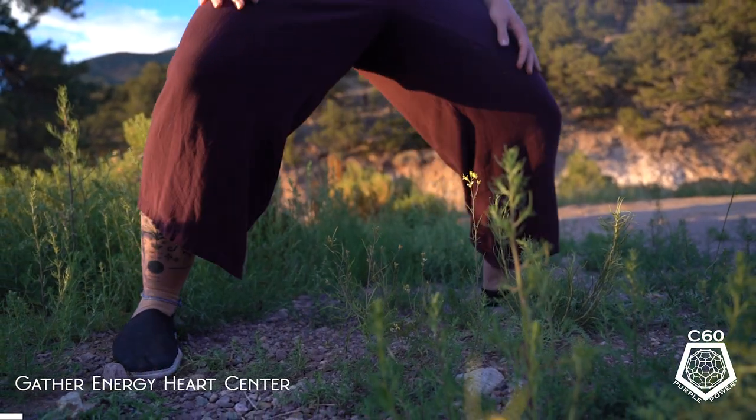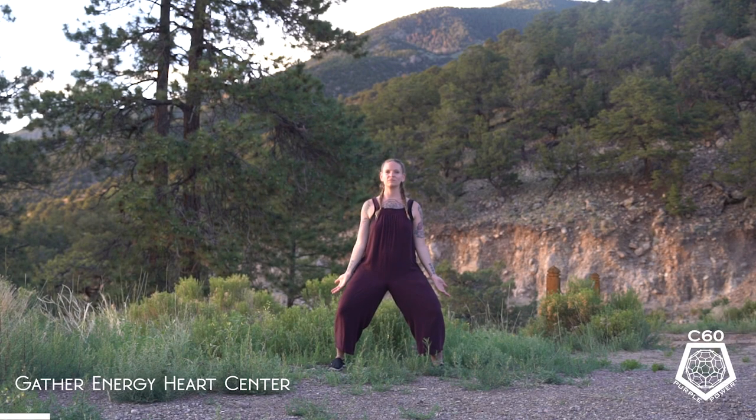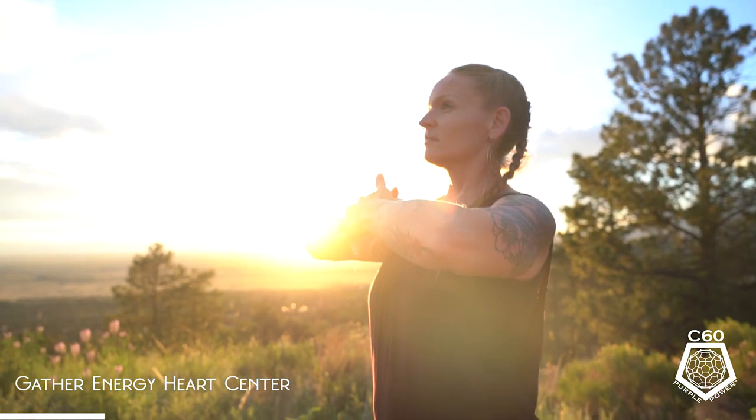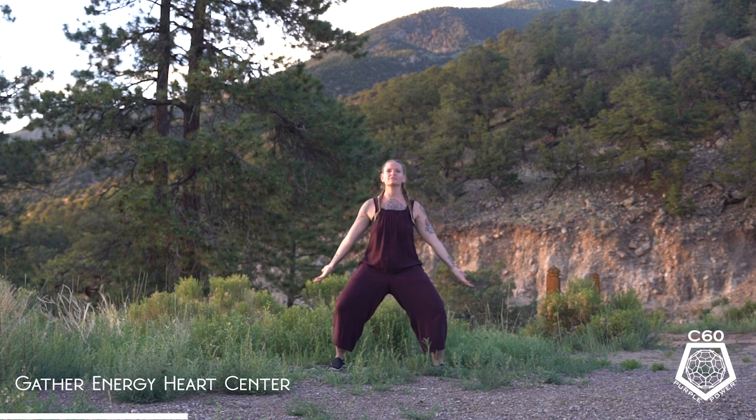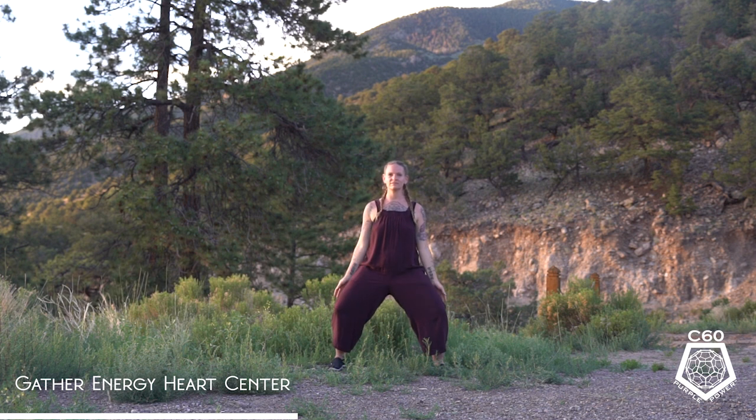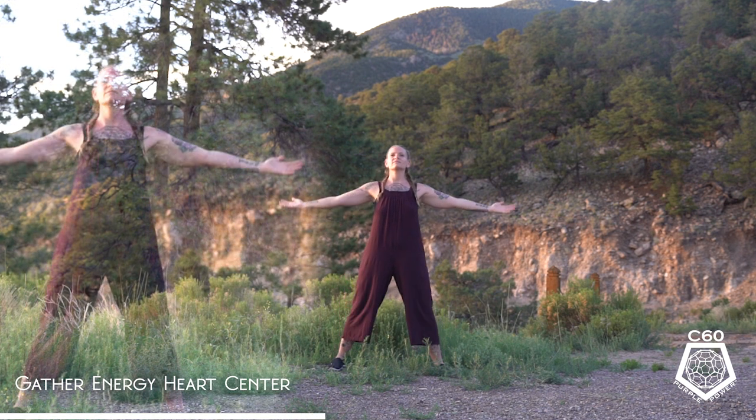For today's practice, we'll come into a deeper horseback stance, inhaling, gathering and collecting energy at the heart, and sinking it into the lower energy center. Inhaling earth, nature, and heaven — gathering, nourishing, and supporting the heart. We'll repeat this movement four times.